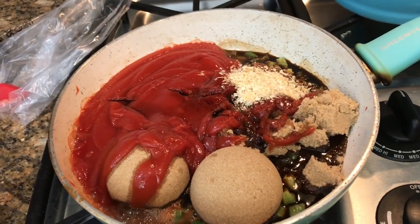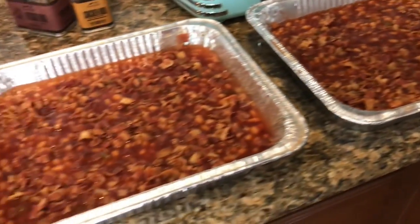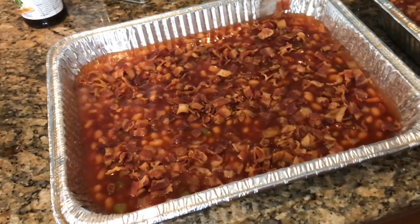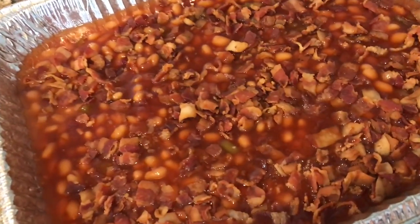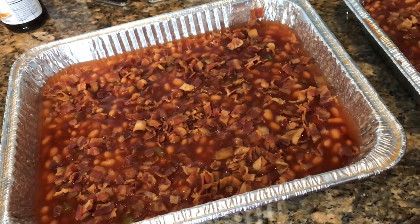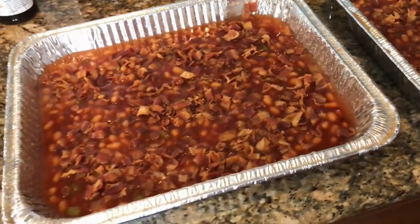We're going to be adding the beans and the bacon and then cooking it low. I've already got two batches of this. Use a 9 by 13 pan or a deeper dish — I put some bacon on top, cover it in foil, and bake it at 350 for about 30 to 45 minutes, just so it's nice and warm and cooked through. They are already smelling so good.